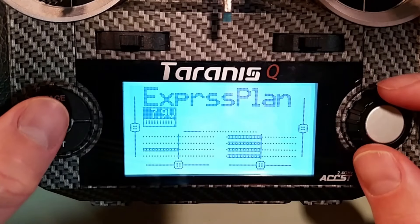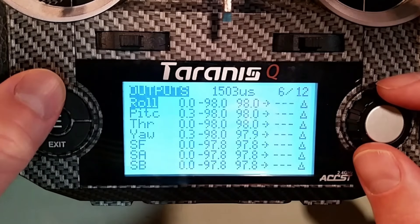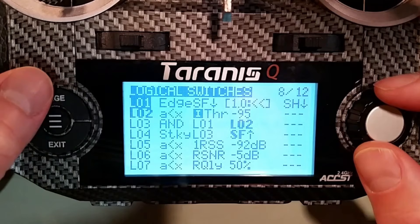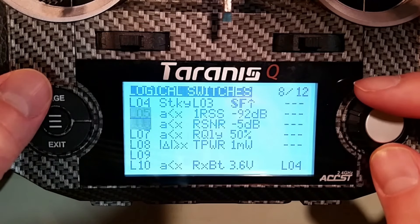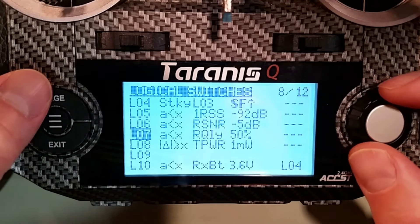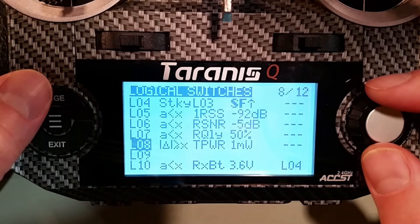Now I want to go into my radio settings, over to page eight, where we have our logic switches. I'm going to set one up here — I have a few others including RSSI ones, but this particular one is somewhat unique so we'll go ahead and create a new one and talk through what's going on.